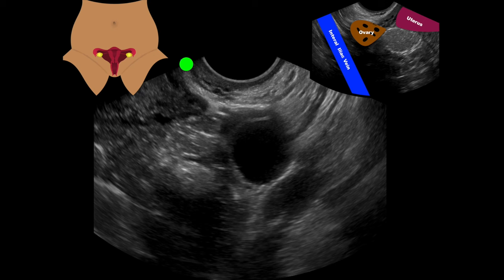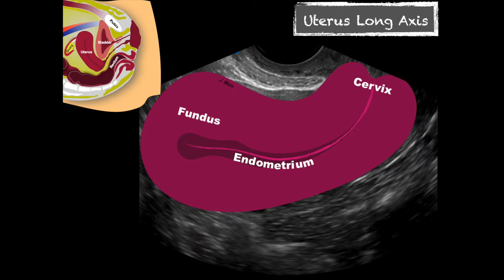If we're doing this for pregnancy, this is when I go back and evaluate for where it's located. We'd want to see that pregnancy right up in the uterine fundus within the endometrial canal. In our long axis view, we'd look for an anechoic structure which could represent a gestational sac, and then a small bright structure within that which would represent a yolk sac or maybe a fetus. If we don't see it in the uterus, we need to be concerned: is this a miscarriage or is this in the wrong location?